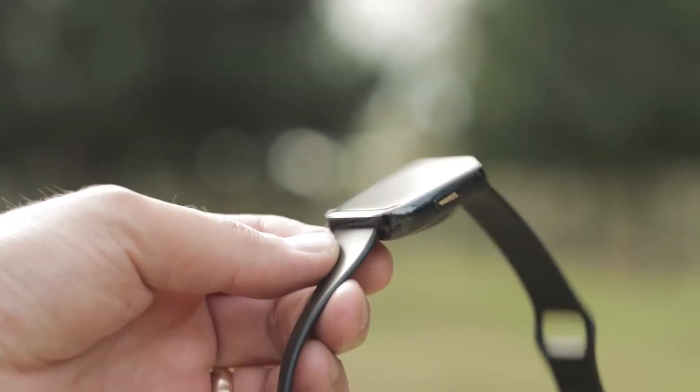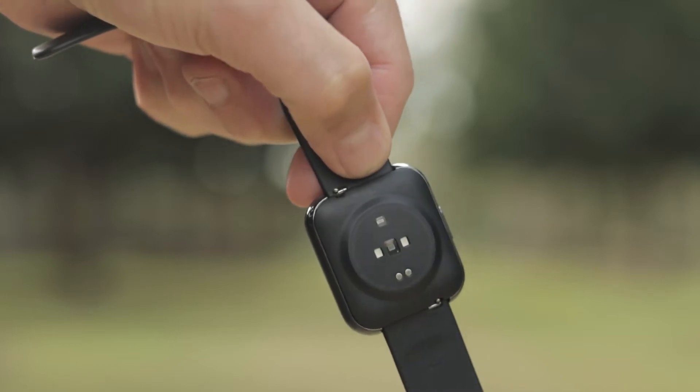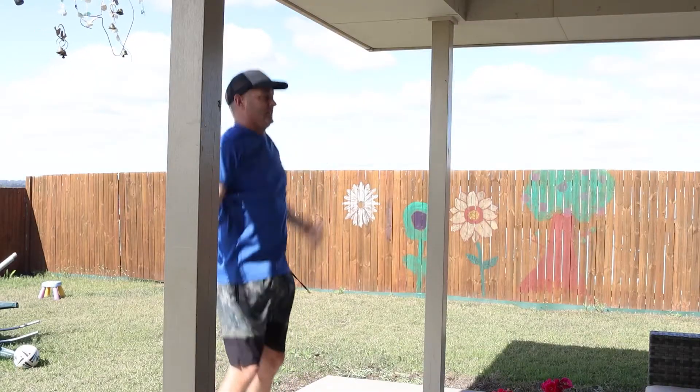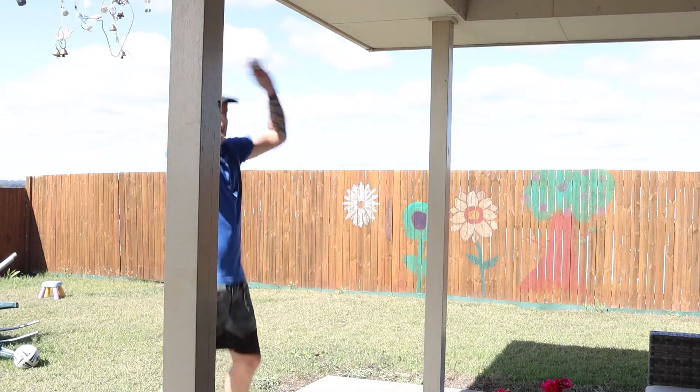G'day folks, Connor here from CW's Tech Reviews, back with another video. Today we're doing my full review of the Realme watch. The Realme watch has been everywhere with me for the last two weeks — I have done running, cycling, hiking, walking, training in the backyard, doing whatever I can to try and trip it up, and I'm pleasantly surprised with the results. Without further ado, let's get stuck into the video.